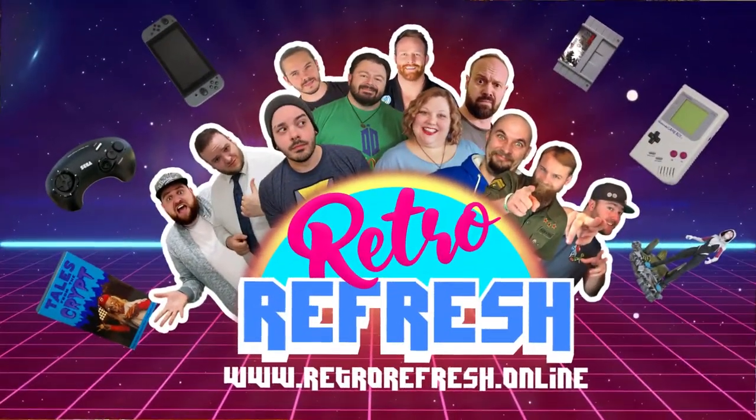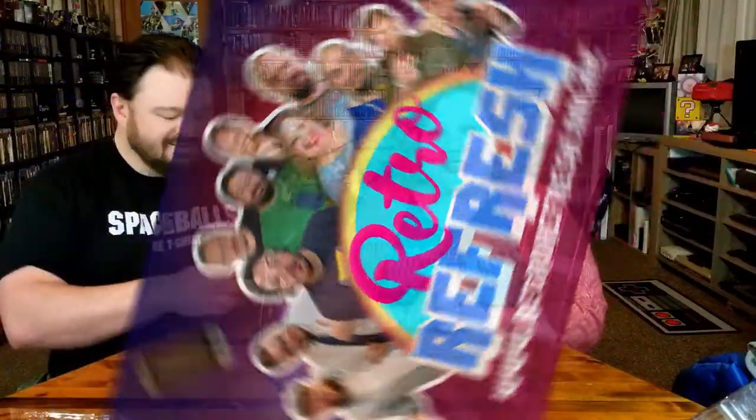Pop over to TeePublic because we have merchandise over there. Go hit us up on the Retro Refresh because there's a lot of fun content on there. And if we like it, we nerd it. Alright Alucard — the power is yours!